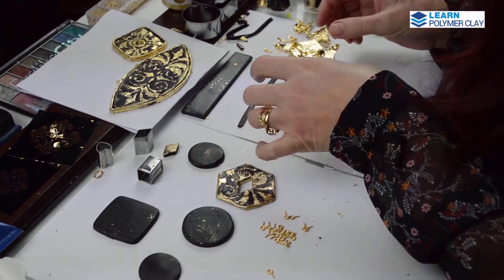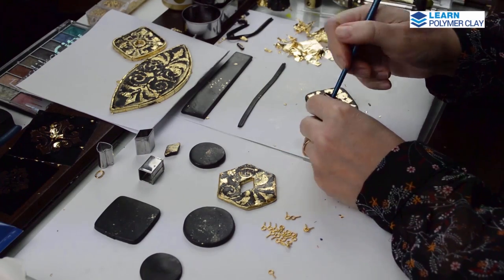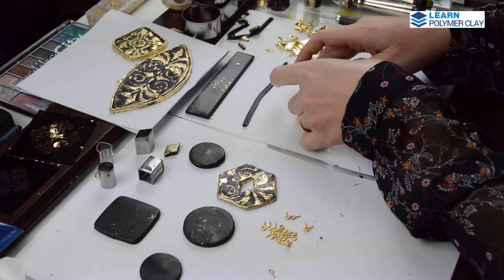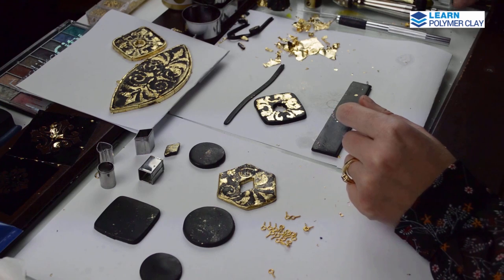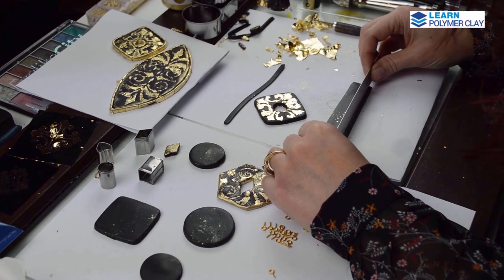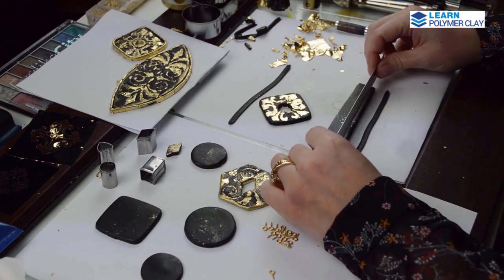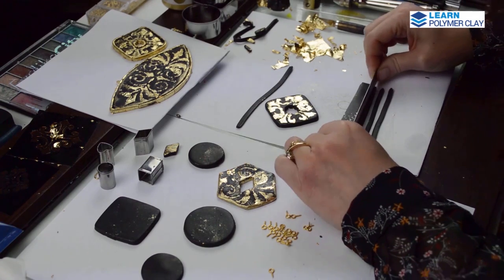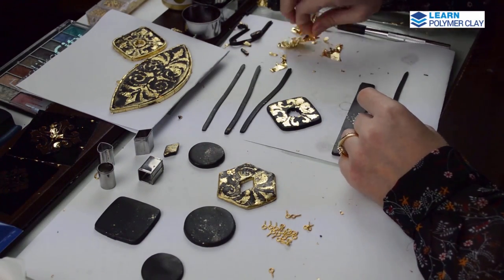I used a small round cutter to make a hole. Then using a double layer polymer clay sheet, I'm cutting 3 mm wide stripes that I will wrap in gold foil and use to decorate all around the bead.